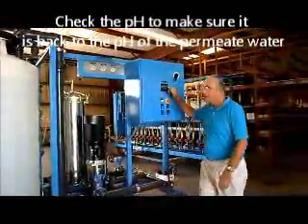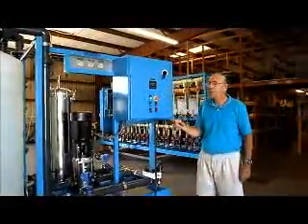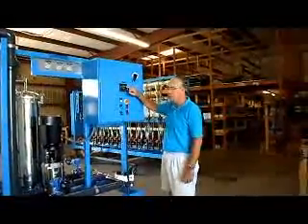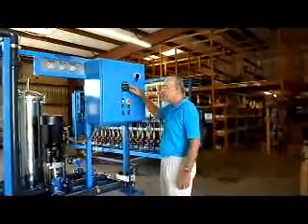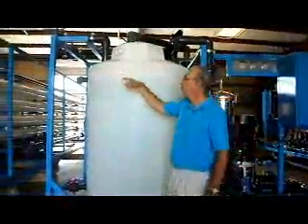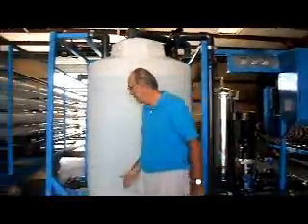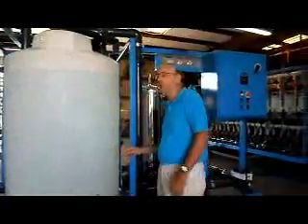Check your pH — it should be back down around the pH of the permeate water. If you just completed the acid clean, the pH will still be low; if you just completed the high pH clean, it will still be high. But as you do the rinse, the pH will drop from the high or rise from the low, getting closer and closer to neutral. When the rinse water coming back looks good and the pH is getting close to normal, you're okay. Then drain your tank — you've basically completed your cleaning cycle.